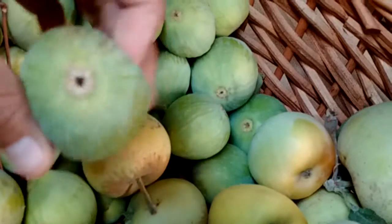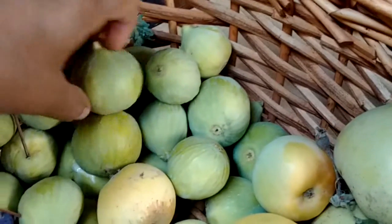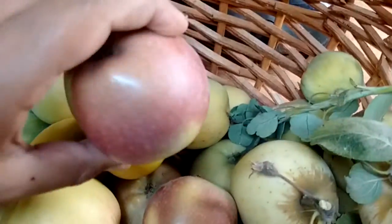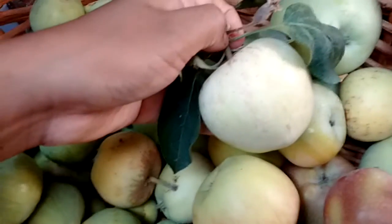Look at all these - these are figs! They are finally ready and I am so excited. I love figs, they are so sweet. And then we have apples - different varieties. I'm not quite sure what kind they are but they're definitely different.